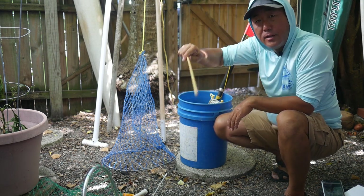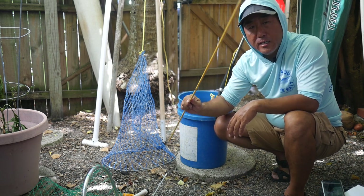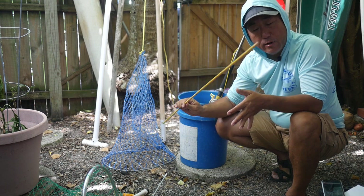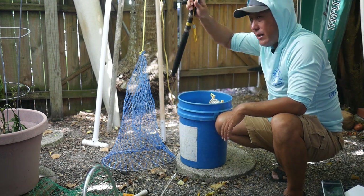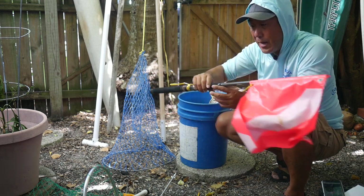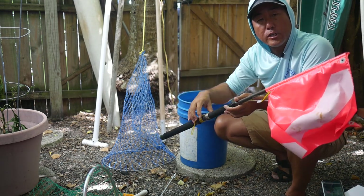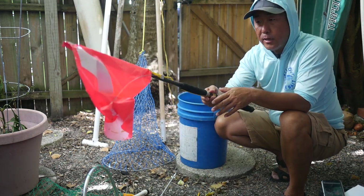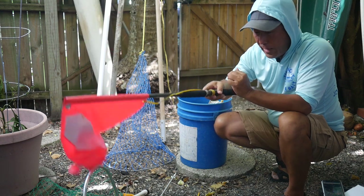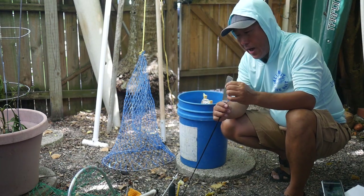Always take at least two tickle sticks, because you'll eventually probably lose one and then you're out of the game. You've got to have a dive flag — some sort of dive flag on your vessel, or at least a tow-around one, which is good if you're going to be getting away from your boat or whatever you're using to get around. Dive flag is important — mandatory.